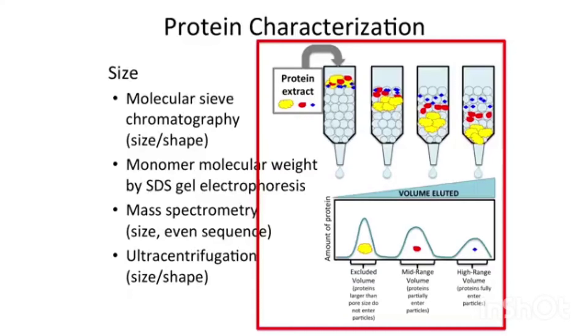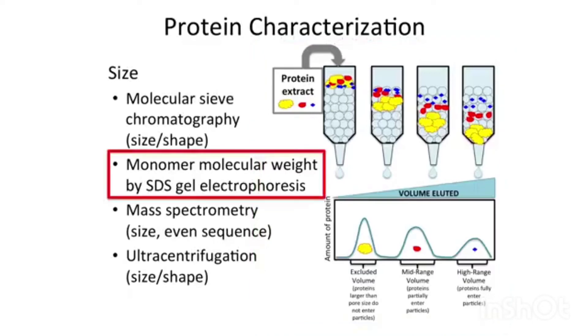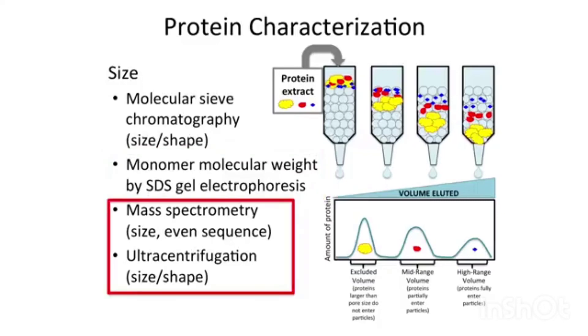So you can get oligomer molecular weight — the assembled protein molecular weight — this way, and compare that to monomer molecular weight by SDS gel electrophoresis. If you have a hetero-oligomer with more than one subunit, those subunits may be slightly or even vastly different molecular weights. There are other methods to look at size, including mass spectrometry, where you can also determine sequence, and ultracentrifugation.